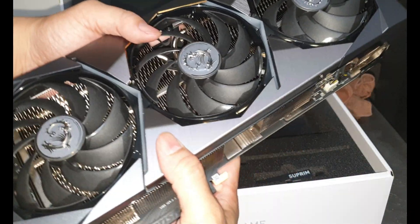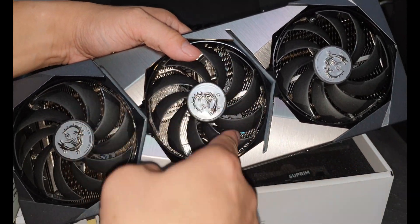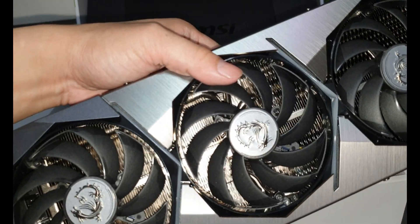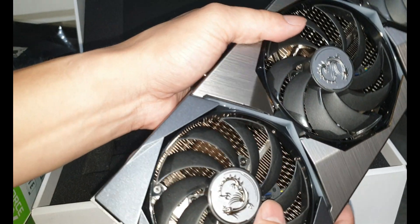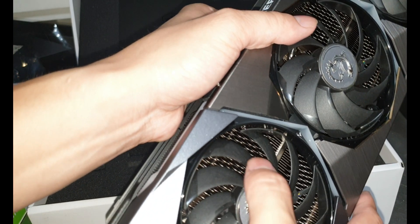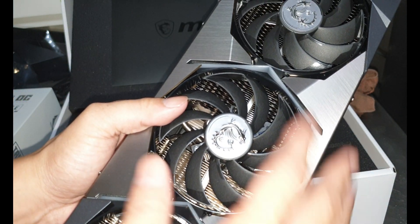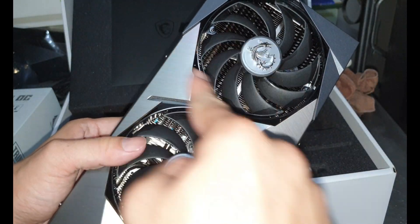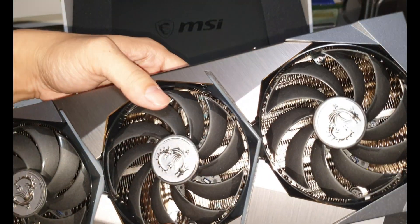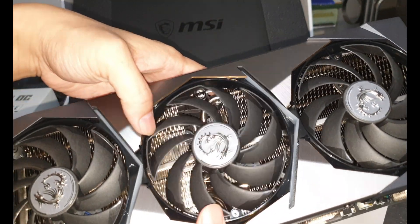The special thing about this card is the heatsink grill design. It's not just straight like the traditional one — it has a diamond shape pattern. Most brands like ASUS have straight fins, but on this MSI Supreme the fins have this distinctive pattern.